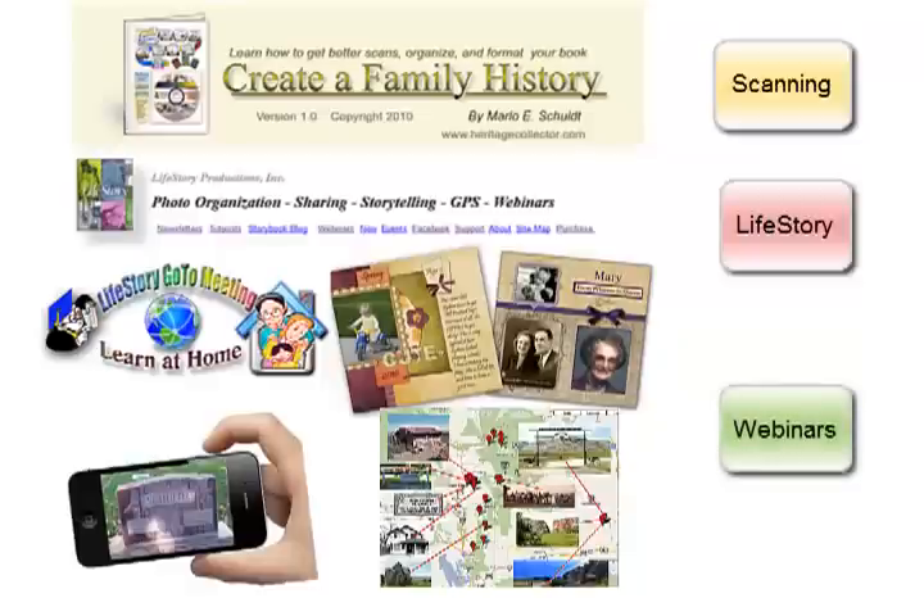Click on this link to go to our webinar site, where you can sign up or view a list of recorded webinars. Thanks for watching and we hope to see you soon.